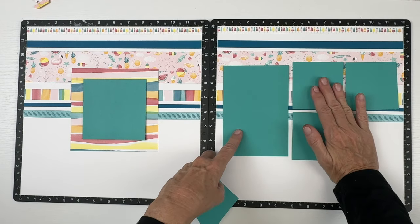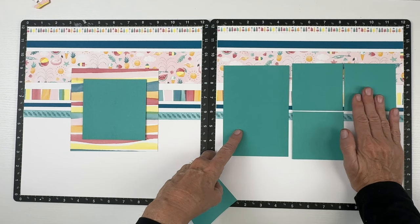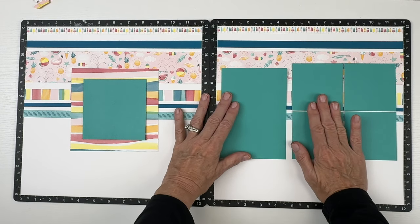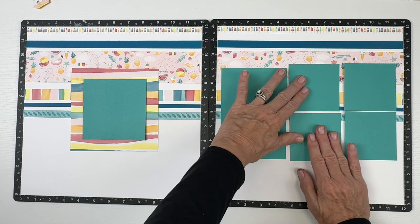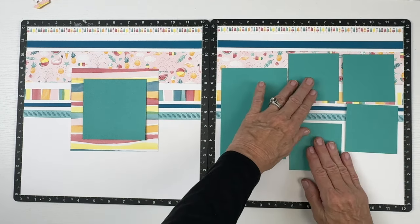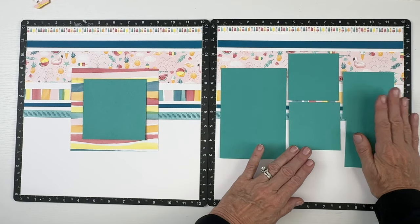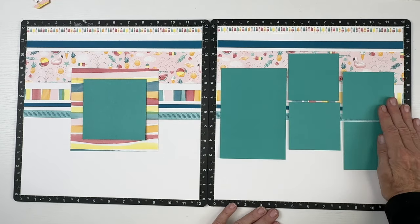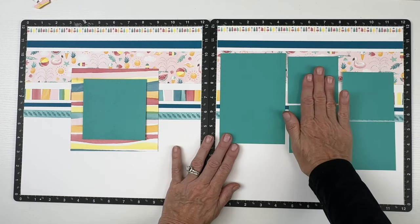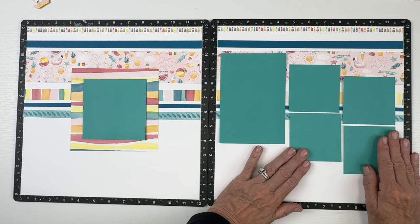The striped photo mat is five-and-three-quarters by five-and-three-quarters. I'll be using a four-by-four, a vertical four-by-six, and four three-by-three photos, each matted with an eighth inch of white photo mat and then a quarter-inch lagoon photo mat. These are Close to My Heart colors, as this was a Close to My Heart design that was part of our bridge product.